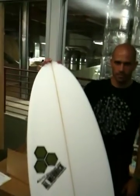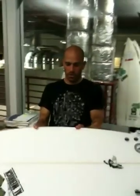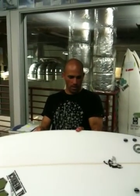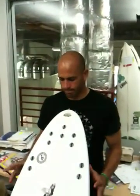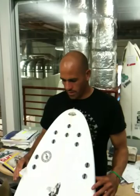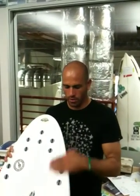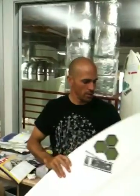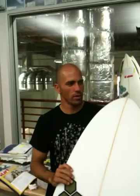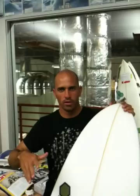Any changes to the design in the future, or are you pretty set on where it's at right now? I'm gonna start really messing around with some things. I'm gonna start doing some asymmetricals. And I got this idea for these bevel rails I'm gonna try, that Gerlach used to use back in the 80s or 90s. Asymmetricals make sense — you ride differently on your backhand and forehand, turning off your toe or off your heel.